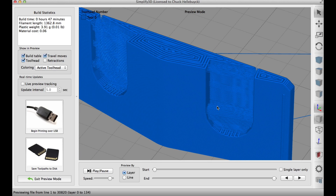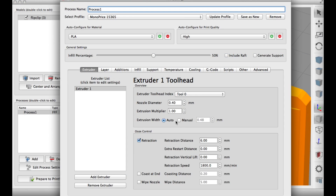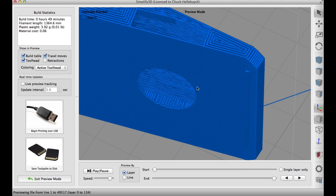Now look what happened — the back wall didn't even show up. It's not there. What I had to do is go back and set it to manual extrusion width and 0.3. Then when I sliced it, it showed up as a real thin wall.